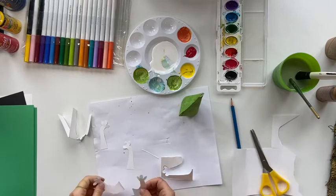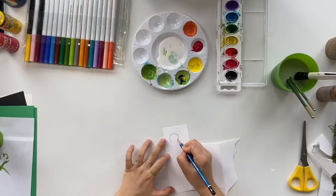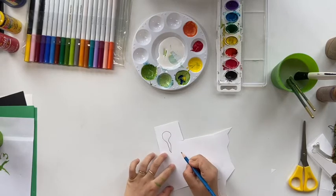When you're done, save the four legs on the side until further. Now we are going to focus on the two tadpoles. I only did two here, but you may do as many as you like.